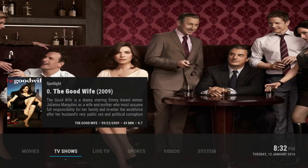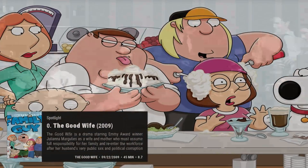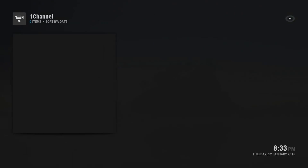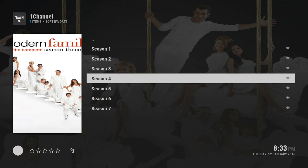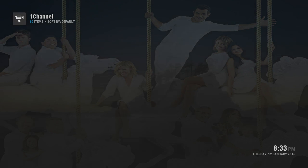Let's move on to TV shows. If you scroll to the left you'll get the spotlight on the front. If you move up it shows you just that, which catches your eye really well. You can scroll to the side and get different shows. If you want to watch a show you just click on it and it brings you to the seasons. You can pick what you want - it gives you a really nice picture on the side for the season.